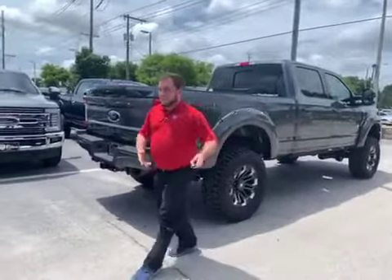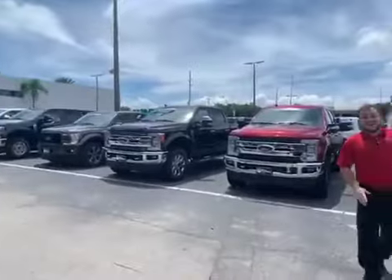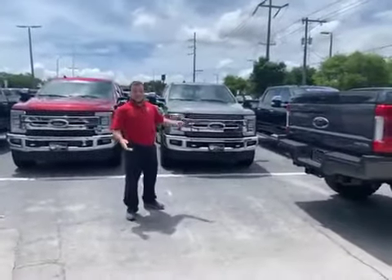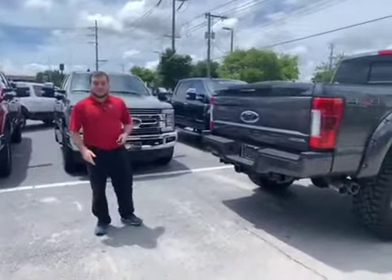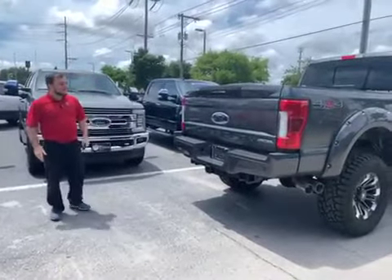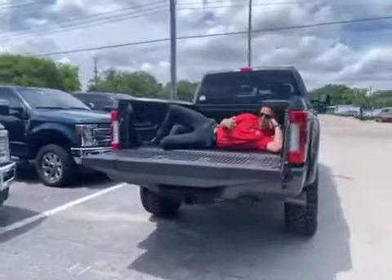Now that you've seen our SCA trucks, you can see that we have a large selection of F250s, lifted and not lifted. Please come in if you want to check out your options, test drive it, or just see the Black Widow in person — stop on by. Come see us at Bill Curry Ford.